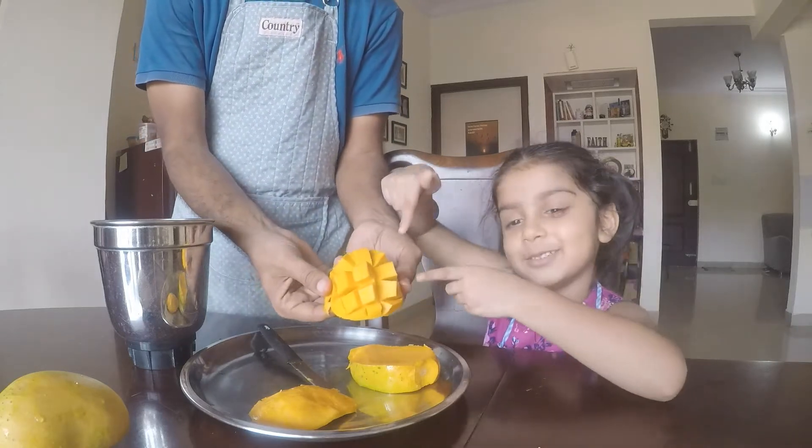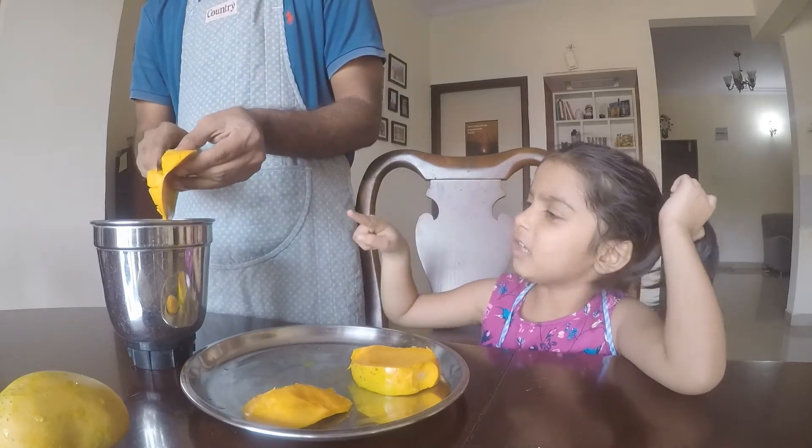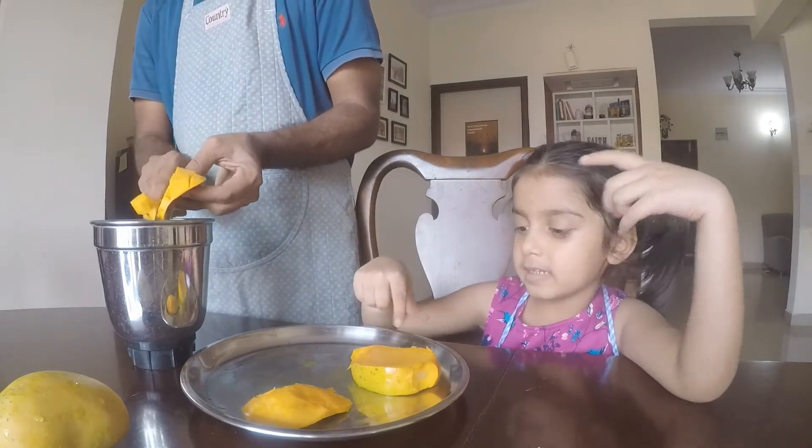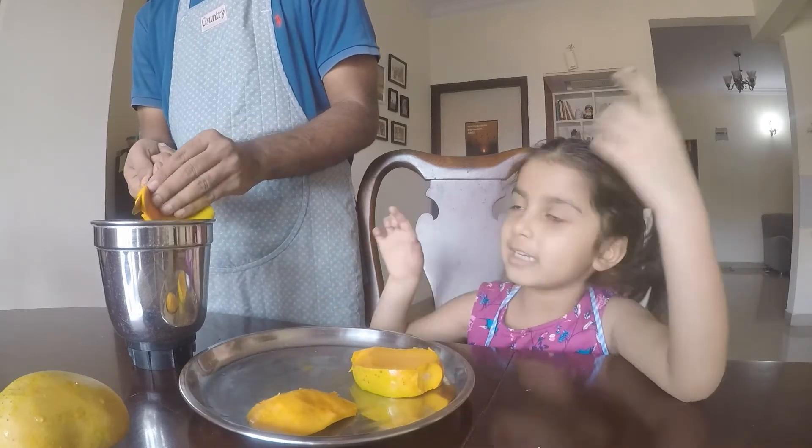See the mangoes? This is the last one. The mangoes — if there are any left over, you can eat that later.